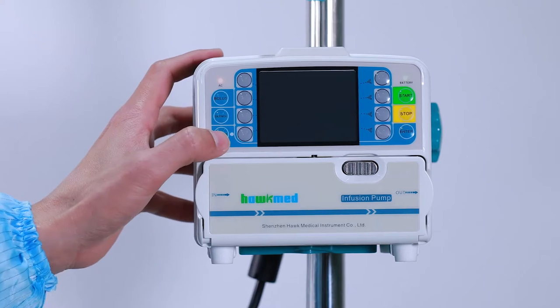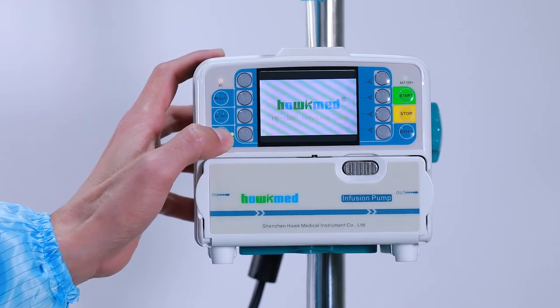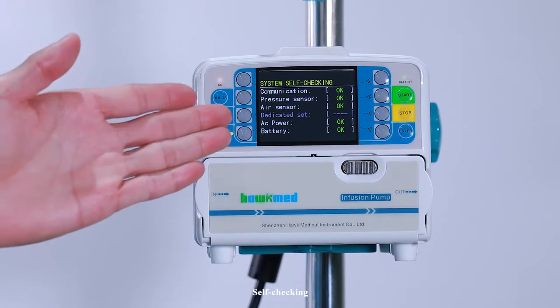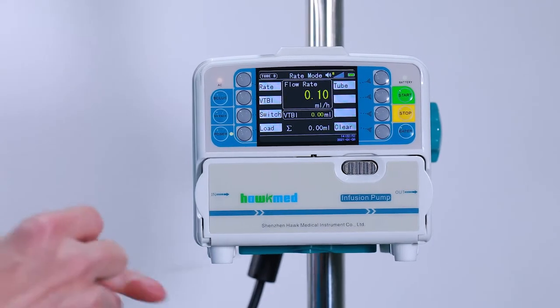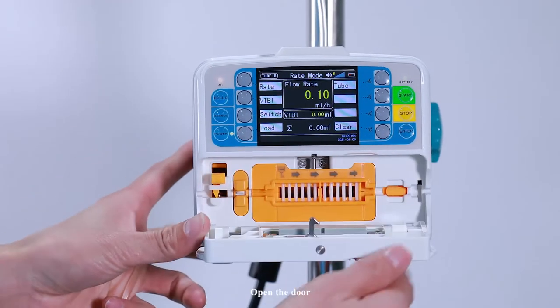Power on the device. The pump will begin self-checking. Then open the door.